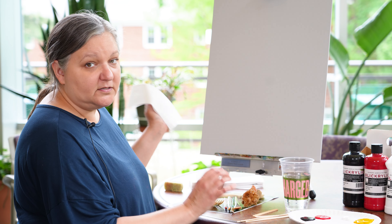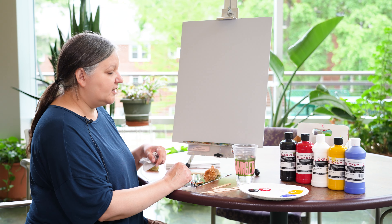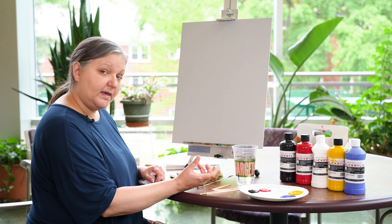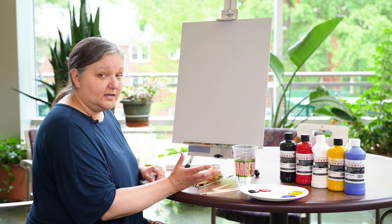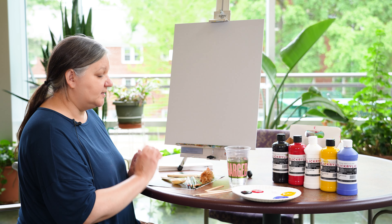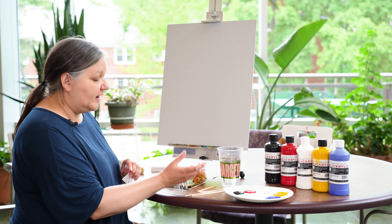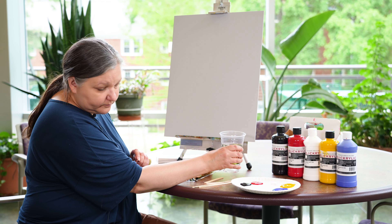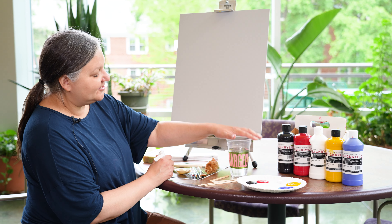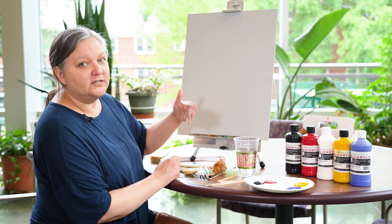And a glass of water — remember acrylic is polymer-based, so you want to make sure you don't dilute things too much unless you're doing a wash, because you don't want to break the polymer in the acrylic paint. Unless it's intentional, you want to maintain the integrity of the acrylic paint. Try to use as little water as possible — really just use your water for changing colors or if you want to dilute it a little bit for a wash.